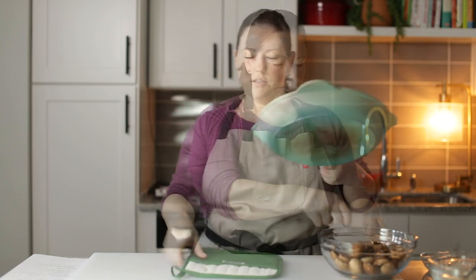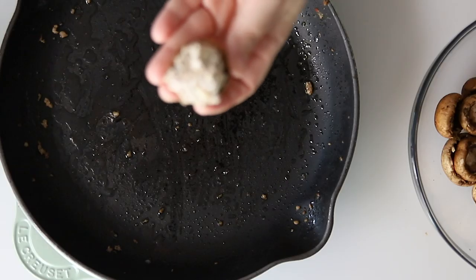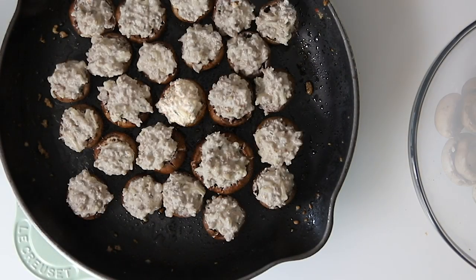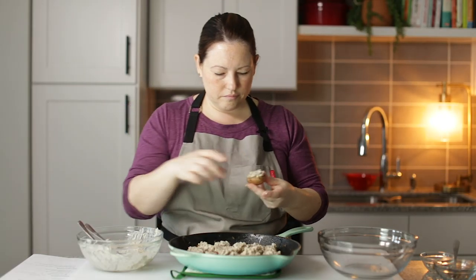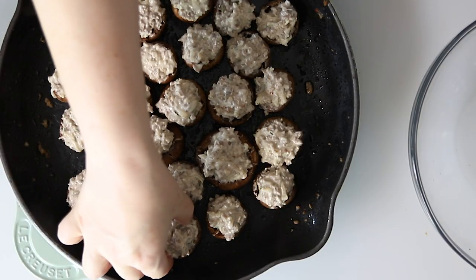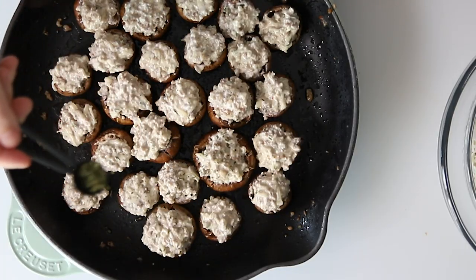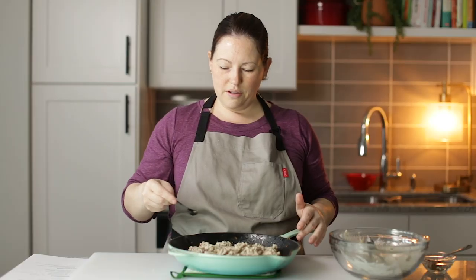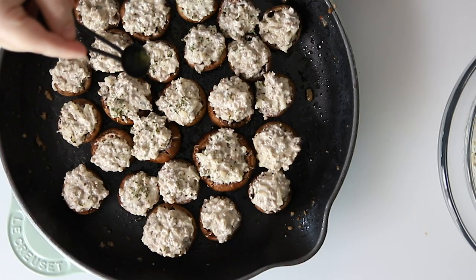Now we can bring our skillet back over here. I'm just going to take a spoonful of filling and put it on each mushroom like that, then place it inside the skillet. We've got them all stuffed and now I'm going to sprinkle a little bit more dried parsley on top just to make it pretty — especially if you're taking them to a party.